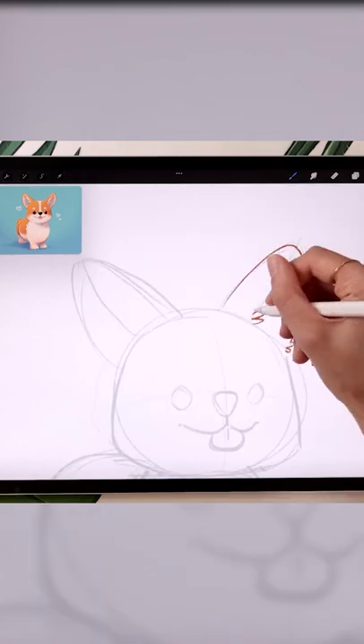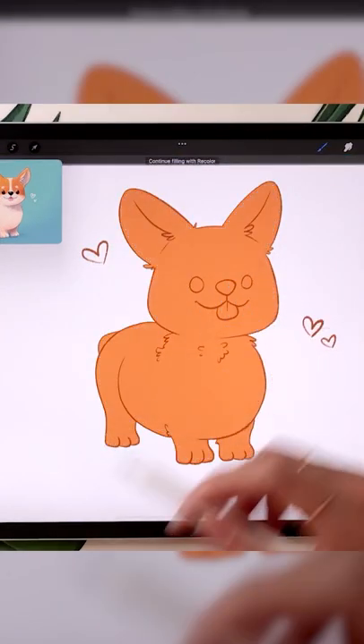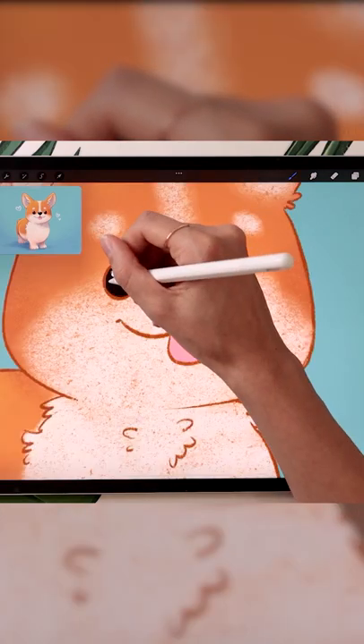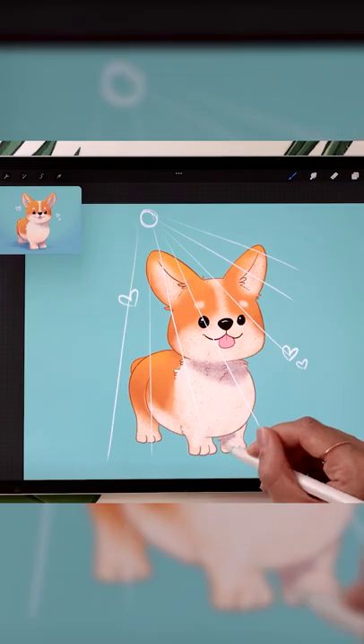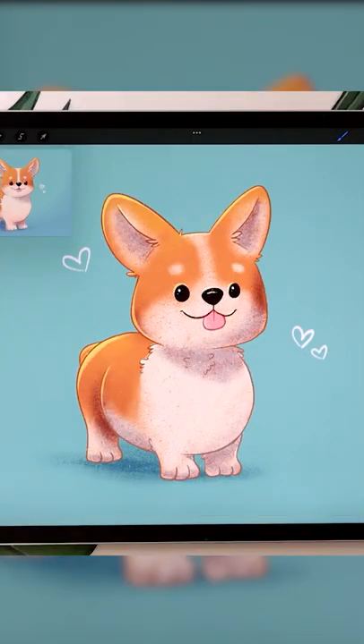Lower your sketch opacity and draw your line art on a new layer. Create an orange silhouette, add cream details and color the eyes. Finish up by painting shadows and lights, or watch the full step-by-step tutorial.